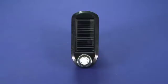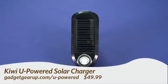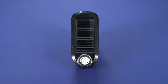Hi, this is Andrew Moore Crispin for GadgetTV on Butterscotch.com, and today we're taking a look at the Kiwi U-Powered Solar and USB Portable Charger. You can get it for about 50 bucks.